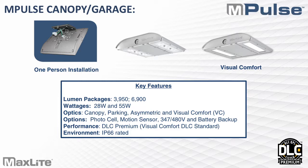Moving to the canopy and garage fixture — again, a lot of effort went into making it very compact and easy to install. There's a hinged plate so one person can install it and do all the wiring without needing someone to hold the fixture. It comes in 28W and 55W, and the entire family has the capability of visual comfort. You also have three other photometric choices: canopy, parking, and asymmetric pattern, plus visual comfort. Options include photocells, motion sensors, high voltage, and battery backup is available in this family as well, along with all the standard features.